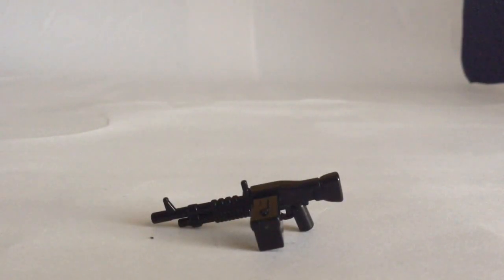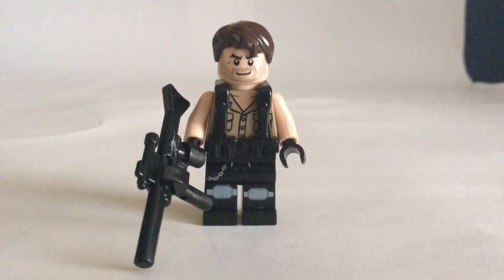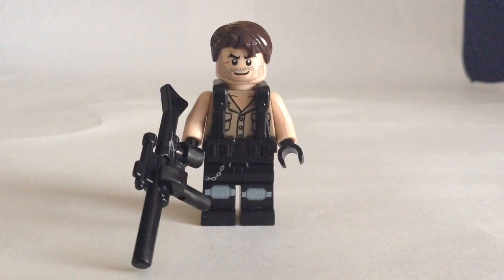The LMG is also just from Brick Arms — an M60. This last guy is Harper from the campaign, but he can also be a multiplayer guy if you wanted. He doesn't have a back piece, but he has a sweet gun.